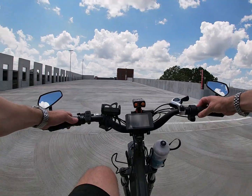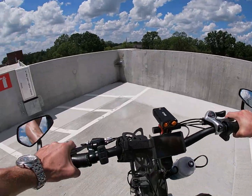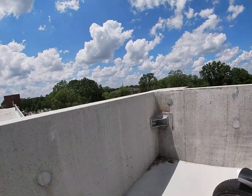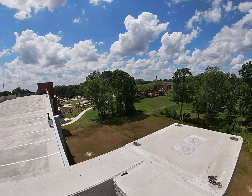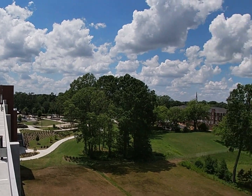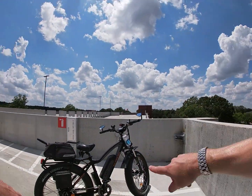We finally reached the top — there are seven levels. Best view in town up here at the top of the parking deck. There's a fountain way down there that we always cruise around. This parking deck is overkill; it's completely empty all the time.